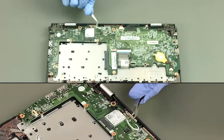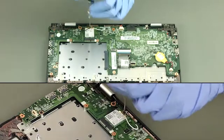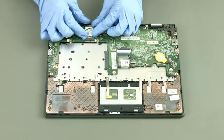Disconnect the antenna leads. Remove 1 screw. Lift up the card and remove it.